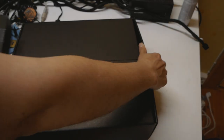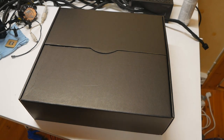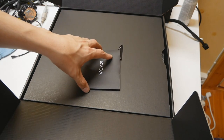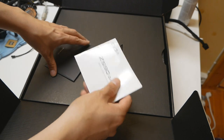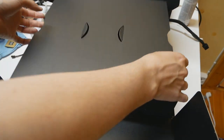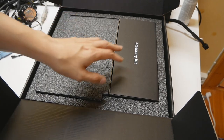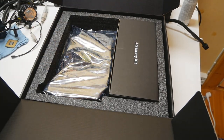Without further ado, let's get this thing open. So that's the packaging of the board itself. They seem to have — this is definitely not a DVD — they have a quick installation guide, which is the first thing you see when you open the box. I think it's quite handy, although I never really read the instructions. Opening further, we have the accessory kit and the motherboard itself on the bottom.